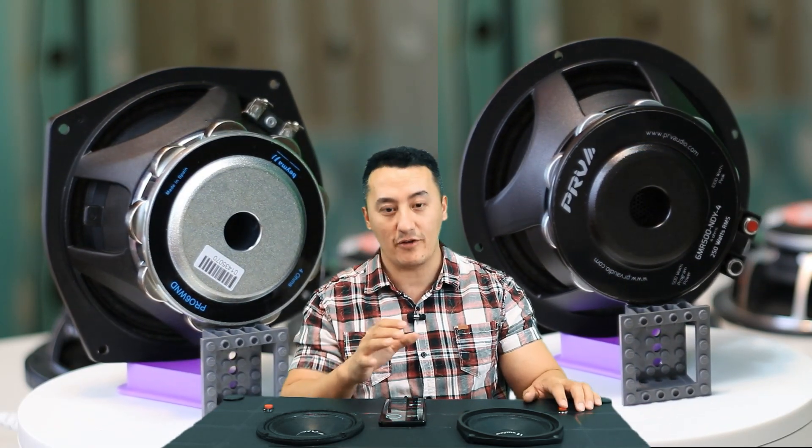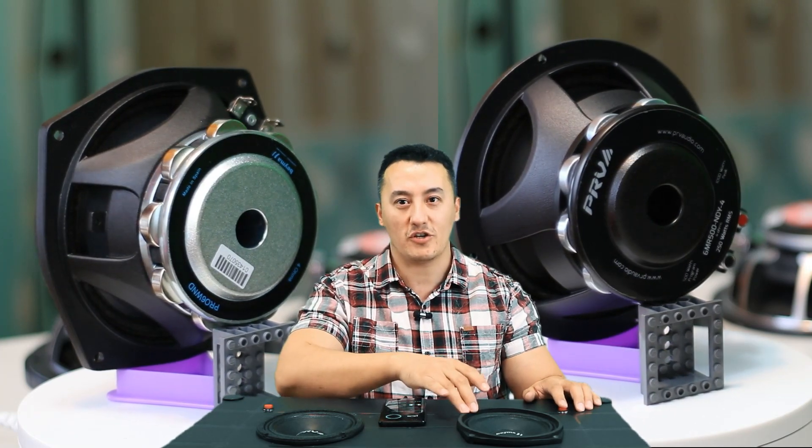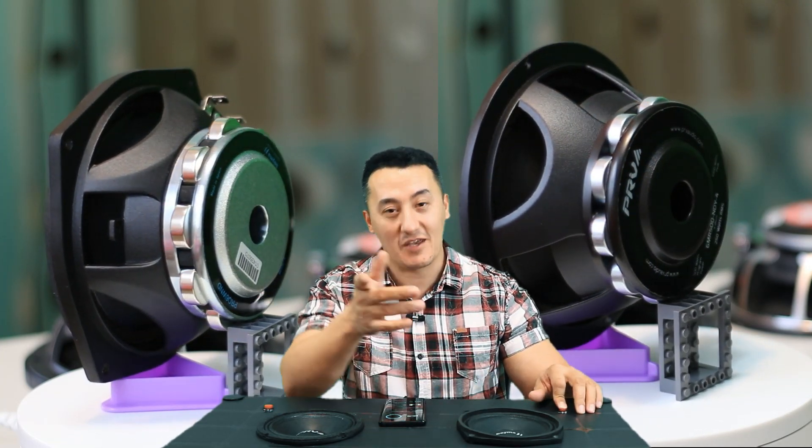Let's start. I'm going to play it not loud, just to hear the sound quality. We're going to start from the Bema — whatever button I press, that speaker will play.